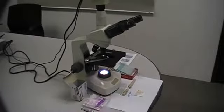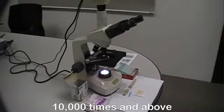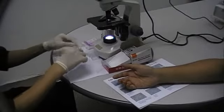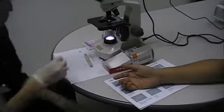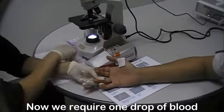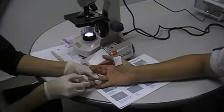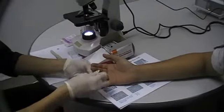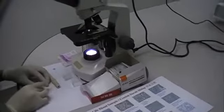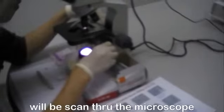This is a microscope which can be used to analyze and check the live blood. It can be used to view the red blood cells by magnifying it 10,000 times and above. We require one drop of blood. The microscope is used to analyze the live blood, and the result of the live blood will be scanned through the microscope.